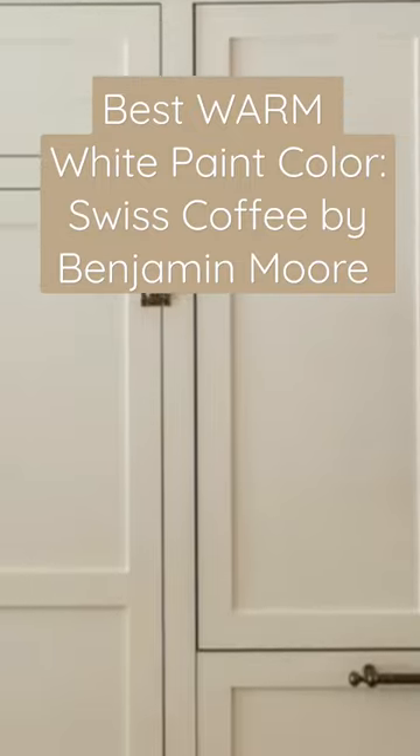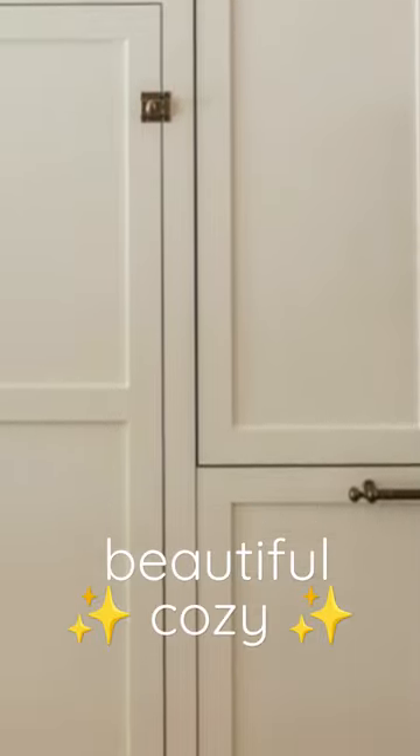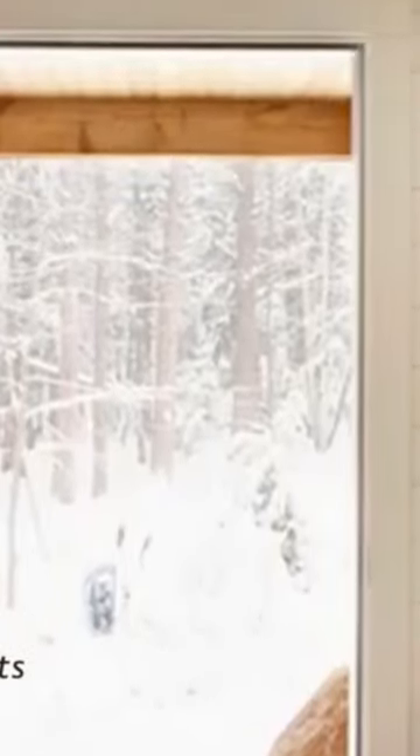That is Swiss Coffee by Benjamin Moore. It's a beautiful, cozy color with a little bit of yellow undertone, almost taking it into a cream color. It's a really pretty white to use. It has a richness to it, and it won't get washed out if you're using it in a room with a ton of natural light. It'll keep a little bit of its cream white color, which is just beautiful.